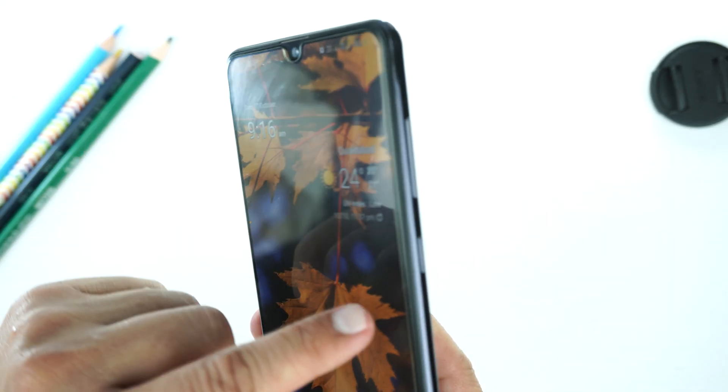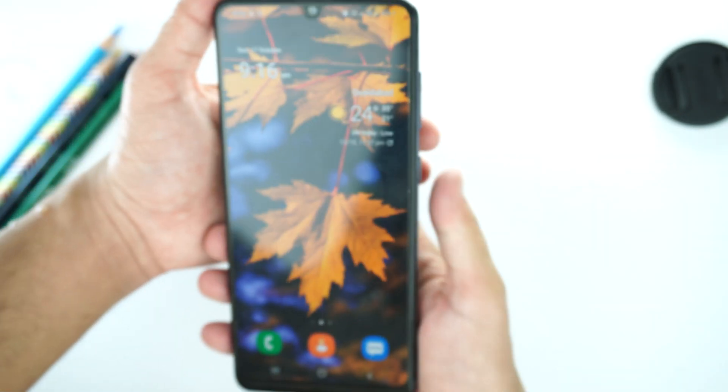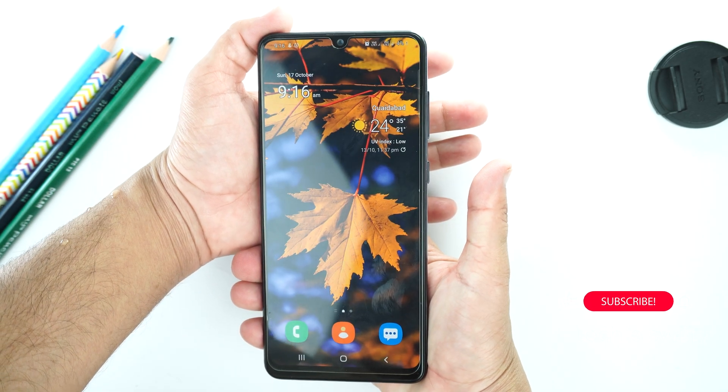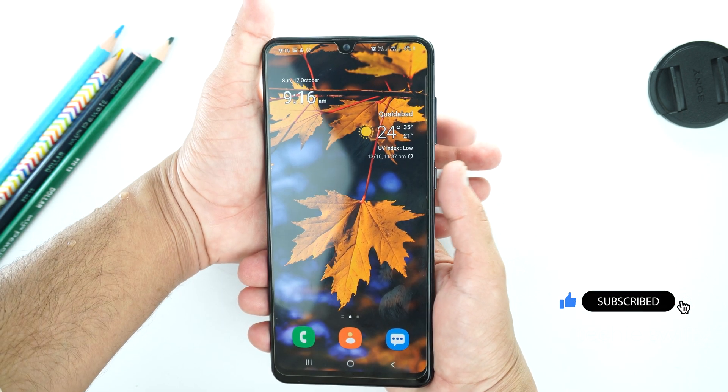To take a screenshot, you need to place your finger on the volume down button and your thumb on the power button, then give them a quick press together like this. It's really simple and very easy — you don't need to hold the buttons, just give a quick press and leave.